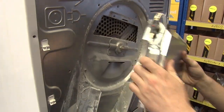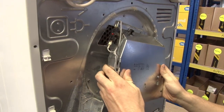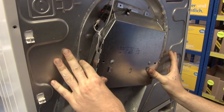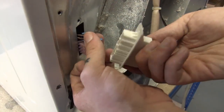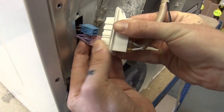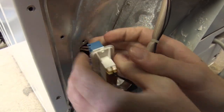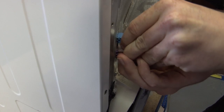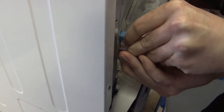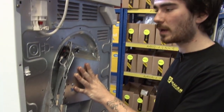Now I can pull the old assembly away and clip the new one into place. I can now reconnect my wires and put the connector back in. I can now screw that up, and that's the new element assembly in place.